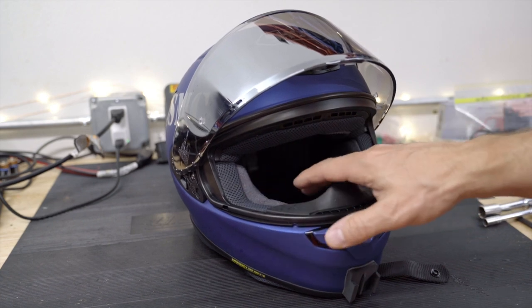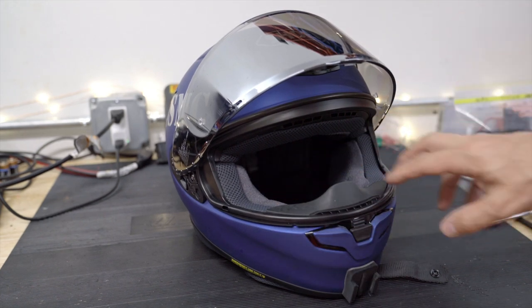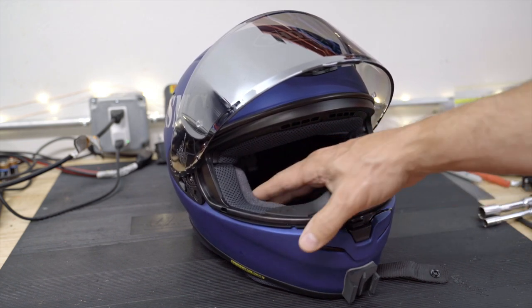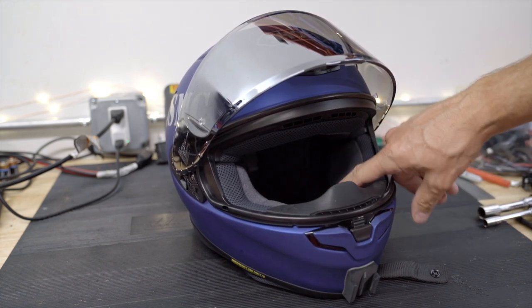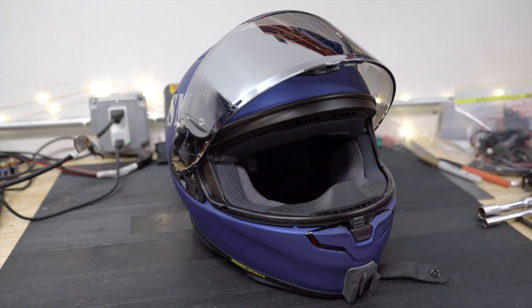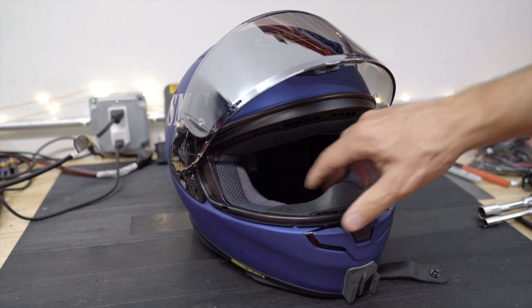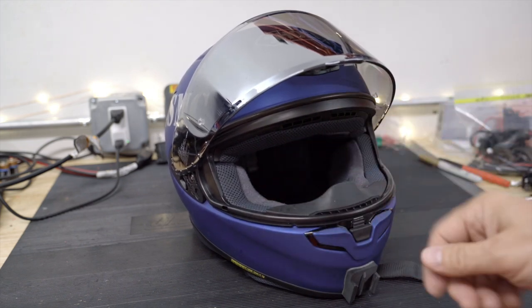The cheek pads in here kind of give you more of a chipmunk face, but it does seem to fit a little bit better and feels more secure on your head. It really holds it in place and it's nice and soft inside, so I do like this.